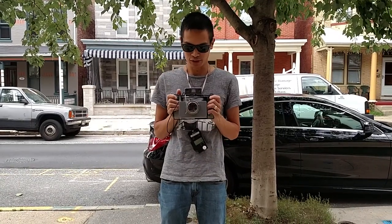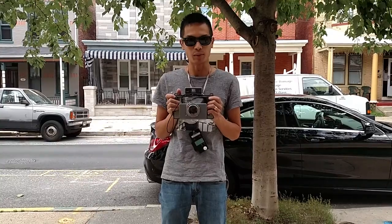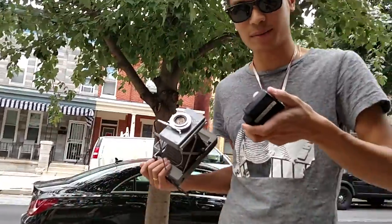We're going to do a test shoot just to show you that the mod and our 3D print works perfectly. We are going to photograph Mike — he's actually holding the video camera. I'm going to check our lighting.